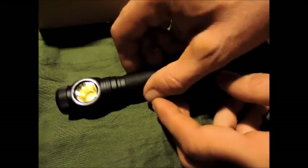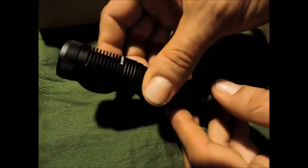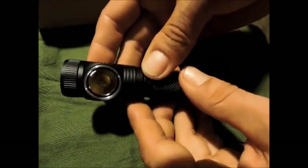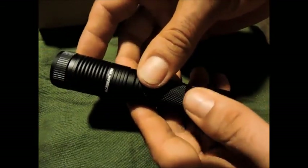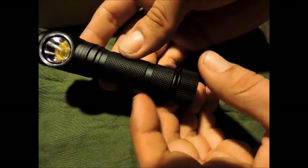Bonjour et bienvenue sur la chaîne. Voici la Asbim H10, la nouvelle version. Je vous ai déjà fait une revue sur la première version, il y avait vraiment 2-3 petites choses qui ne me plaisaient pas du tout. Donc on a refait pas mal de choses : on a reprogrammé la lampe, on a changé le LED, on a réduit la taille du tube.